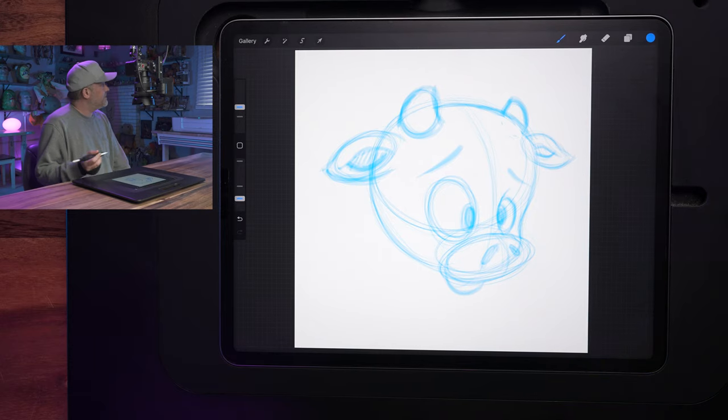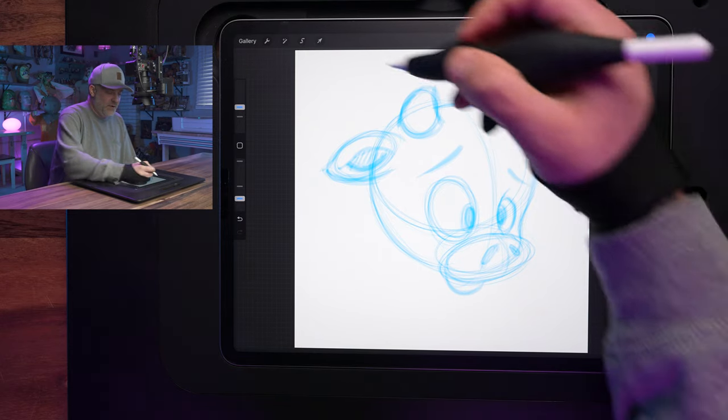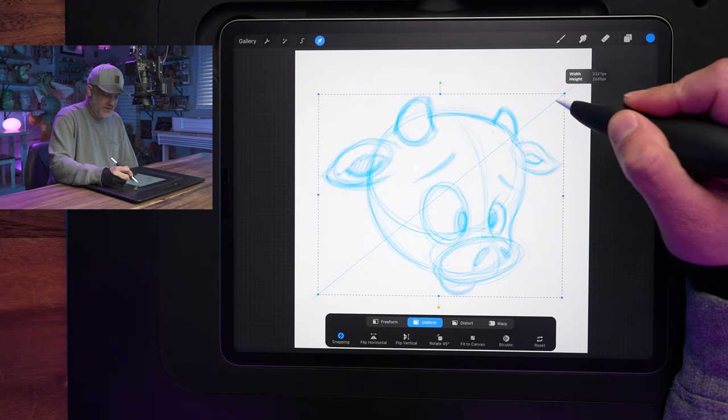All right, there we go — there's the head, we've got that done. From here, we can go ahead and move on to the body. I'm going to reposition the head and shrink it down, move it up just a bit so we've got some room to work.